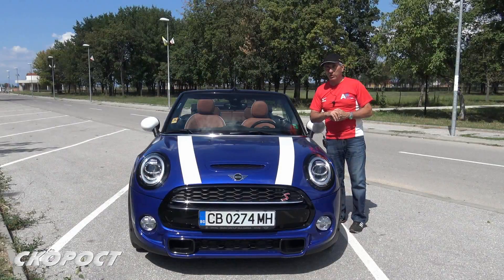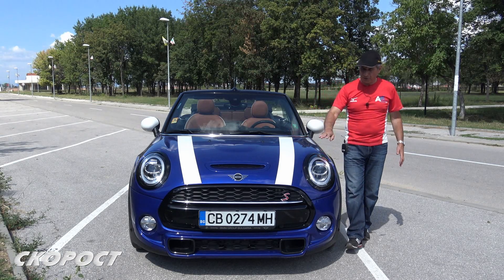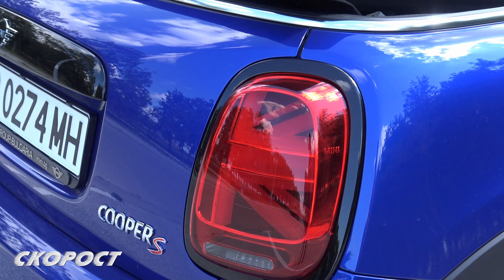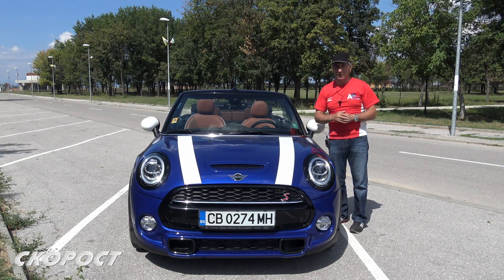The new car is presented in the new Starlight Blue Metallic. New features include adaptive LED headlights, LED fog lights, and stop lights with an implanted British flag. The overall dimensions of the car have not changed.